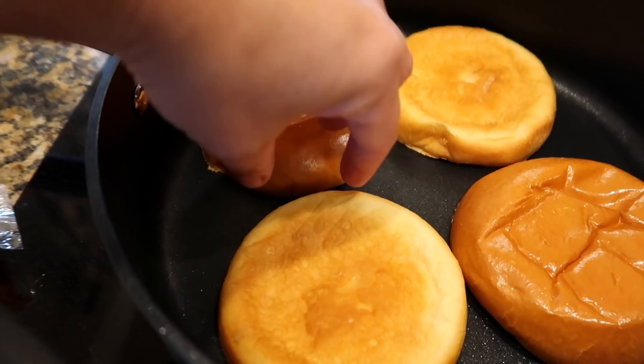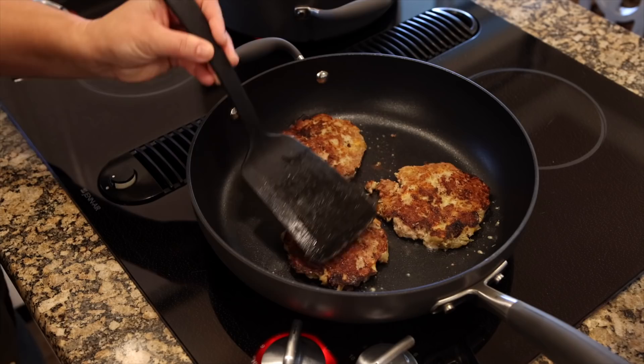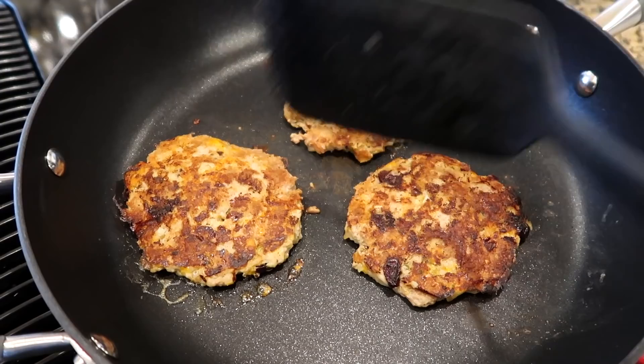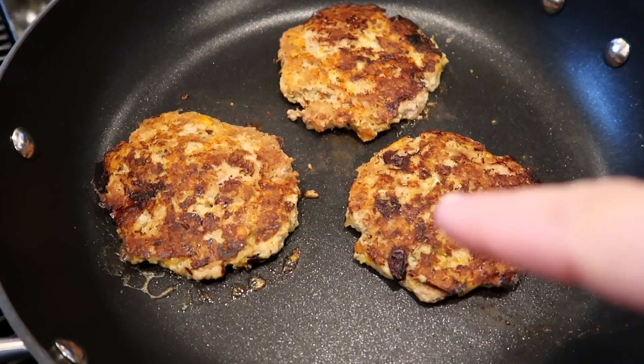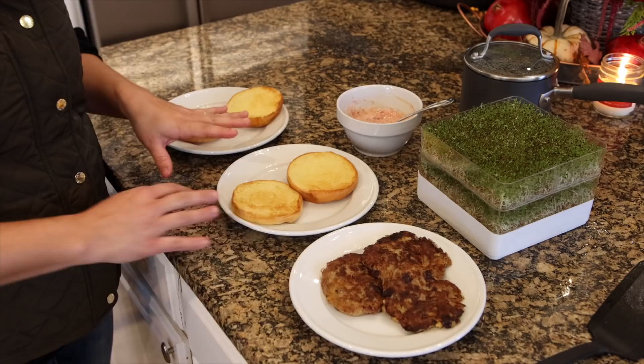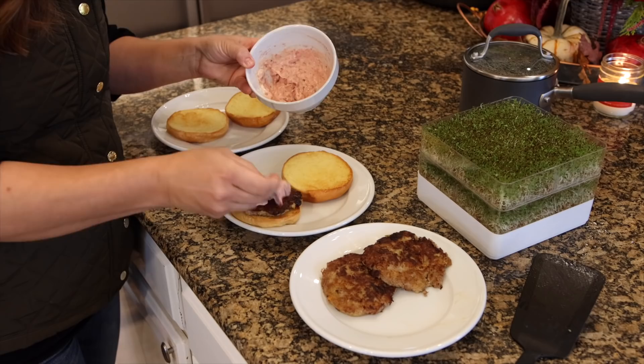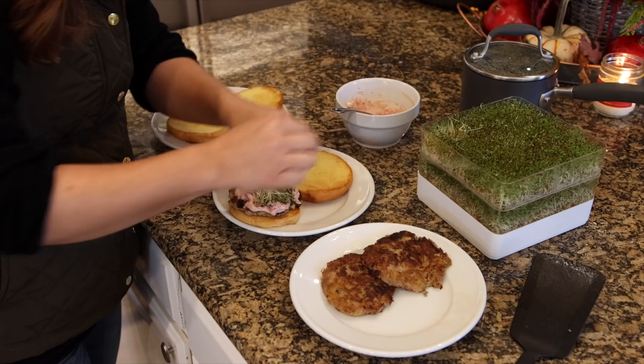I think I'll give these just one more minute and then flip them. Let's check the buns — starting to feel a little crispy. Getting ready to flip the patties; the last time I made them I had a hard time flipping them, so this is a moment of truth. Oh, perfection — look at that. You want to have a crispy crust on these and make sure the turkey is cooked all the way through. The darker spots are the dried cranberries. All right, these are all done. I'm going to take them out and put them on a plate and then we'll get our brioche buns out and start assembling.